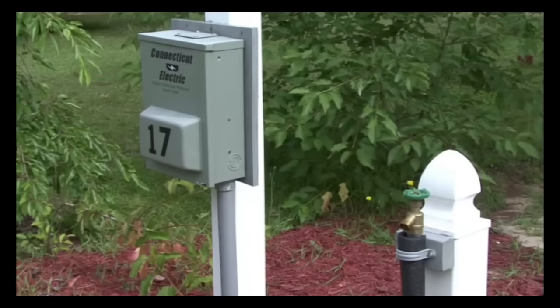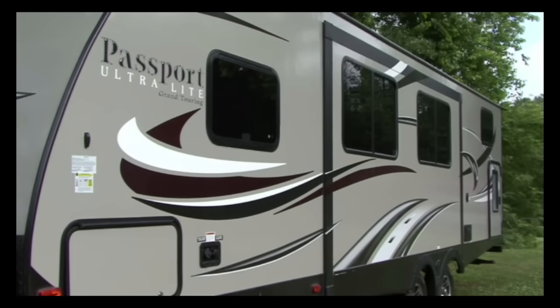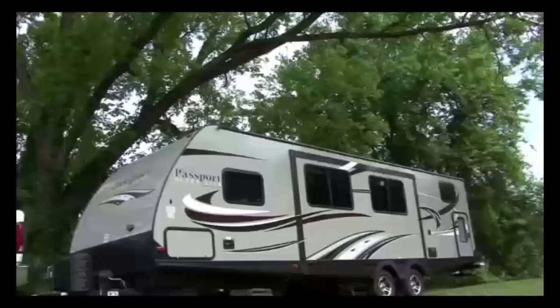Position the trailer on the site so you have access to all of the campground connections and so there is room for the slide outs to open without obstructions. Check for overhead clearance when positioning the RV on the site.